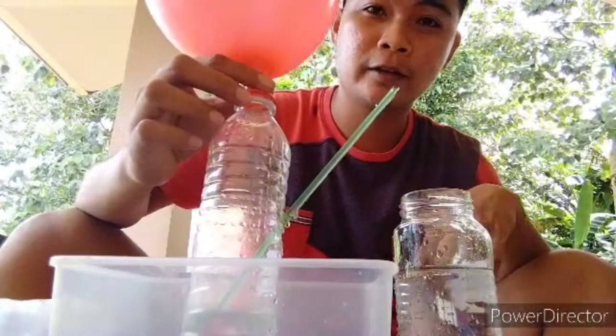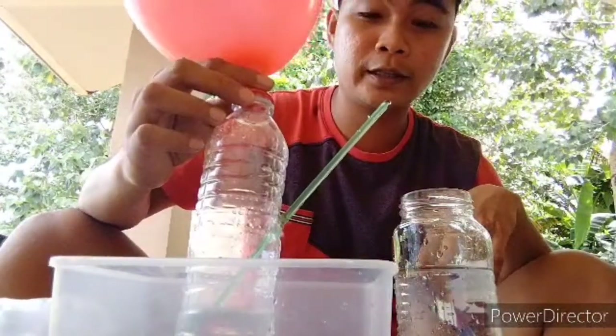If the balloon has no air, the water will not spray out — it's all about air pressure. When the bottle was opened, the air pressure pushing down the neck of the bottle created a higher air pressure within the bottle, so the water got pushed out as a stream. And that's all for my experiment about the fountain bottle cell.